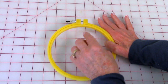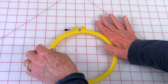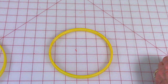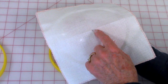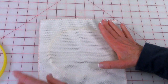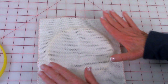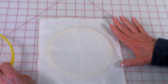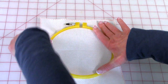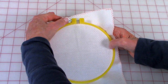To remove the inner hoop, turn the silver screw and let the inner ring fall out. Set the outer ring aside. Center your Aida cloth over the inner hoop with the pencil mark face down so you don't see it from the front. Then take your outer hoop and press down, and tighten it by turning the screw again.